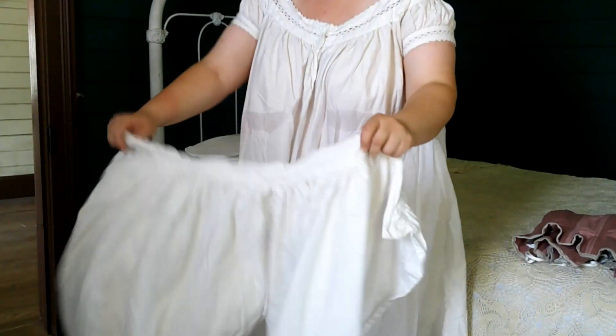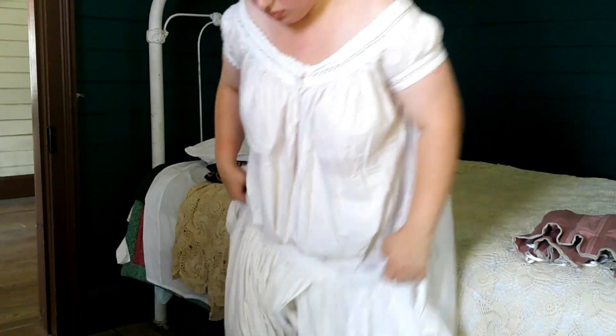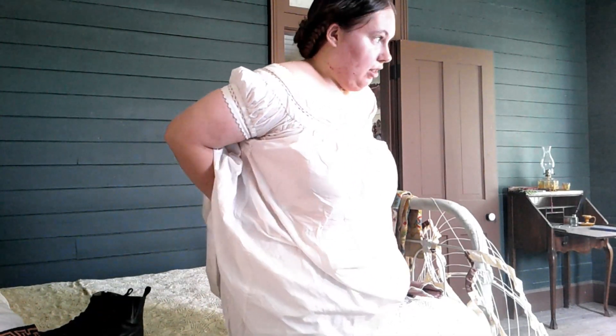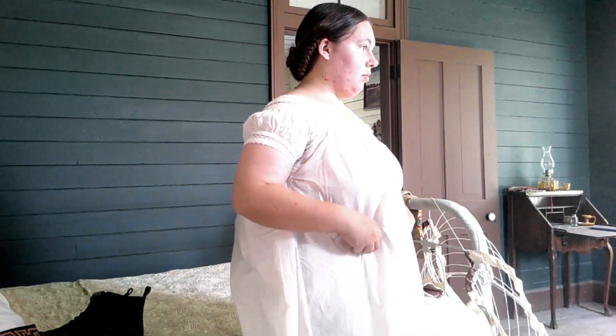My very first layer is called a chemise. Next up are drawers, which serve as underwear. Drawers of this time frame are split crotch, which made answering nature's call much easier once fully dressed.